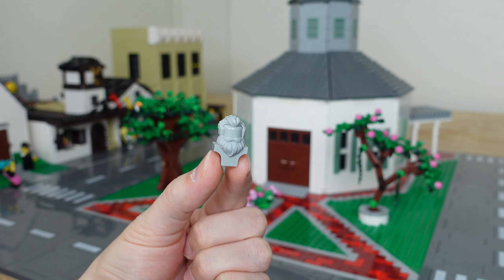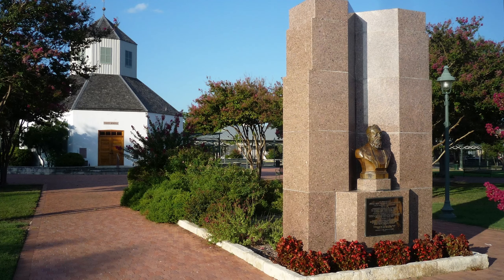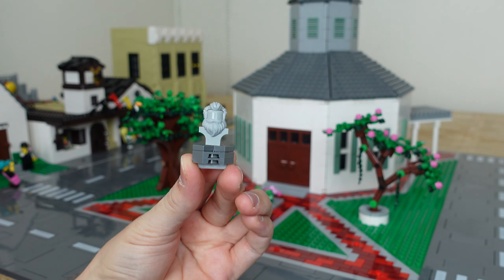Let's start by adding a bust of Fredericksburg's founder, John Musibach, on the front walkway. He was born in Germany and founded the town in 1846. The actual memorial uses pink granite and a bronze bust, however there aren't many beards in LEGO, and I thought this one in light gray was the best choice. I also haven't figured out a good way to represent pink granite with LEGO's colors yet.